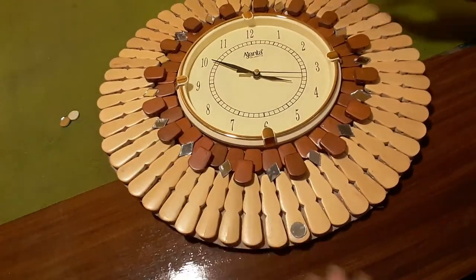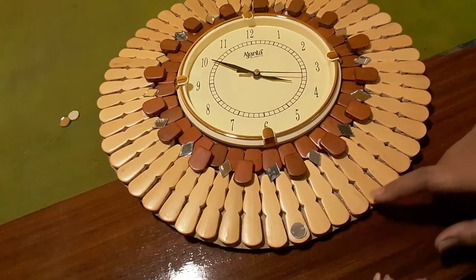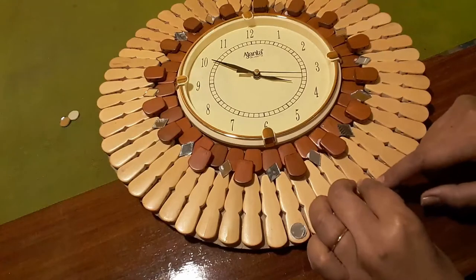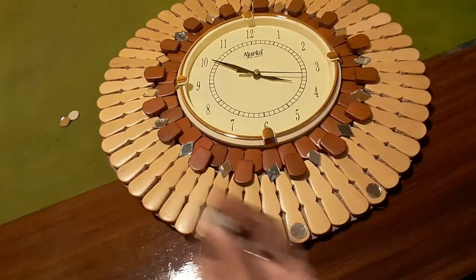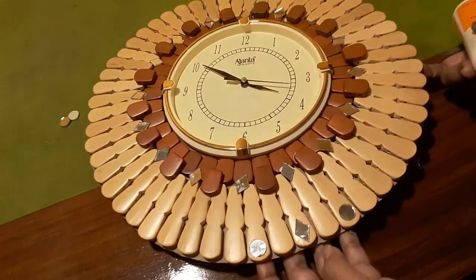I am continuing the process with some round ones and some diamond ones. I will put them alternately.